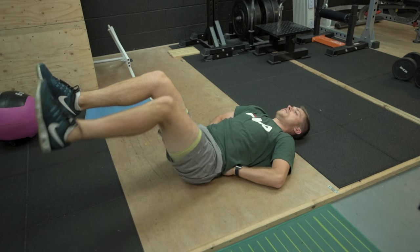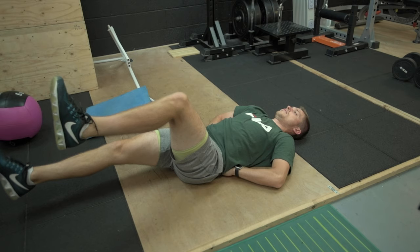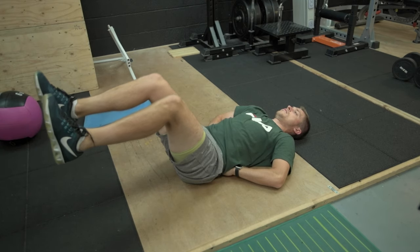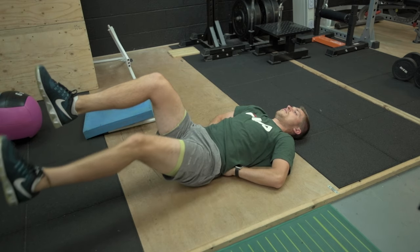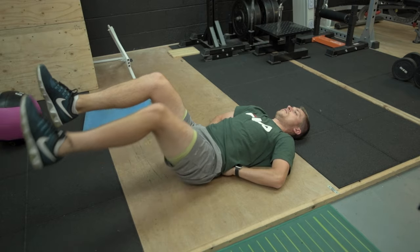This exercise can be progressed slightly by having the thigh in a slightly different position at the start of every rep. Instead of having the femur or thigh bone running from 6 to 12 o'clock, you can move your knees slightly further away from your chest — maybe 5 or 10 degrees, just a couple of inches — and this will increase the intensity of the exercise and the burning sensation felt in the abdominals when trying to resist extension of the lower back. I must stress: the slower you do this exercise, the better.